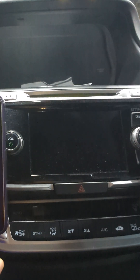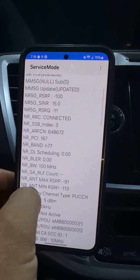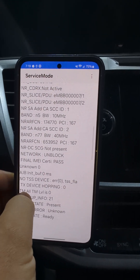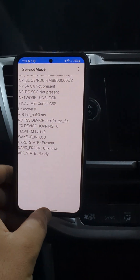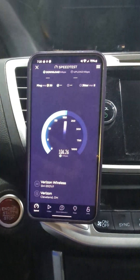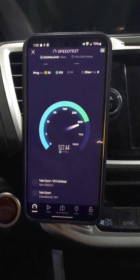Looking at SIM information, it shows n7700 and then 10 MHz n5, plus another 40 MHz of n77. So that might explain why the first test was getting 400 down and now it's getting a gig — we got the additional carrier of 40 MHz of n77. That's why it got a lot faster. If you lose a carrier, you lose bandwidth and it gets slower.